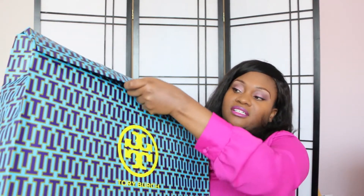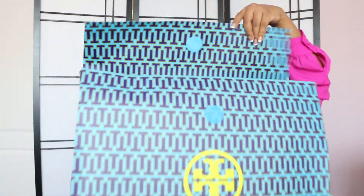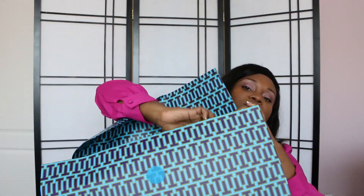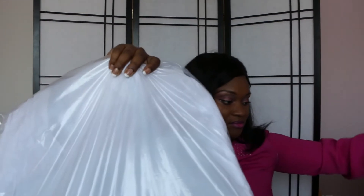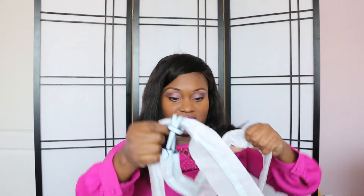It's got a little velcro-type tab to close, so let me open that up. Sorry if I'm out of frame — it's so large. Inside it's wrapped in plastic, which must have come from the warehouse or something. There's so much wrapping with this bag. Here it is — this is the bag.